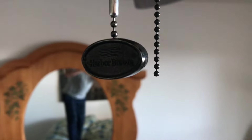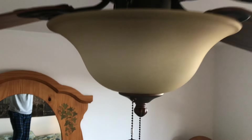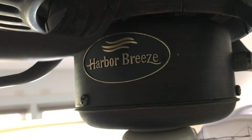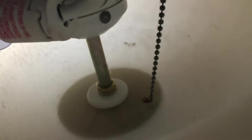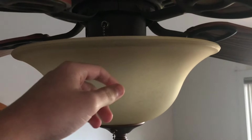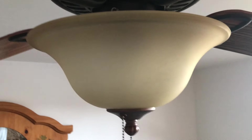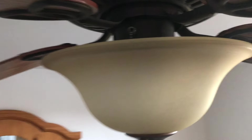There's its Harbor Breeze pull chain, which is probably original to the fan. Then there's the Harbor Breeze logo and two light bulbs in it. There's how the pull chain goes through the globe. Some of you might think this globe is really ugly, but I honestly don't think so — I actually like this globe. Maybe it's a little bit ugly, but I don't think it's that bad at all.